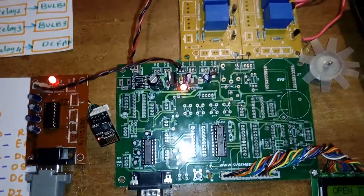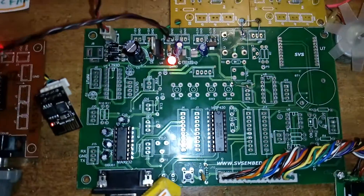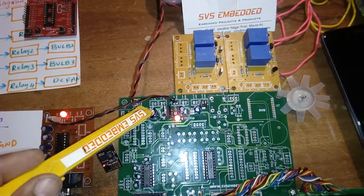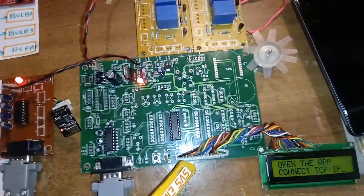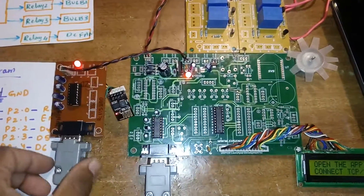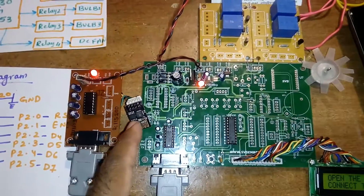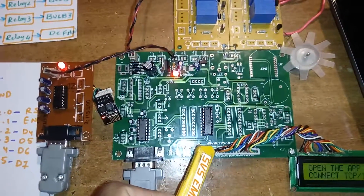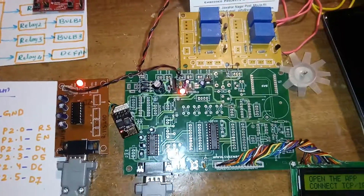Here I am using the IC on an SVS embedded development board for MSP430. This is the MSP430G2553 launchpad with a reset button. It includes a bridge rectifier, filter capacitor, 7805 regulator, and LED in the power supply section. The ESP8266 works at 3.3 volts, and the MSP430 also works at 3.3V, so we can directly interface them — that is why I am not using an extra MAX232.